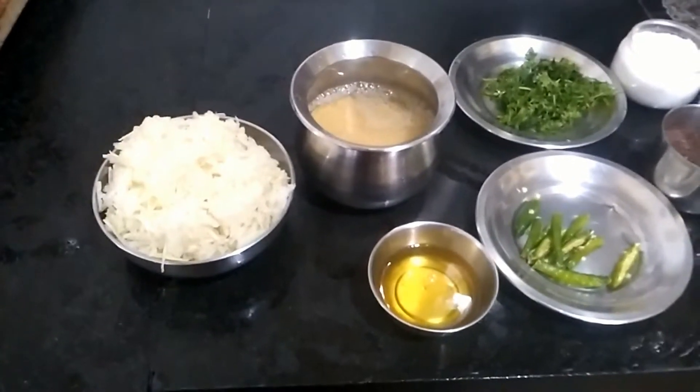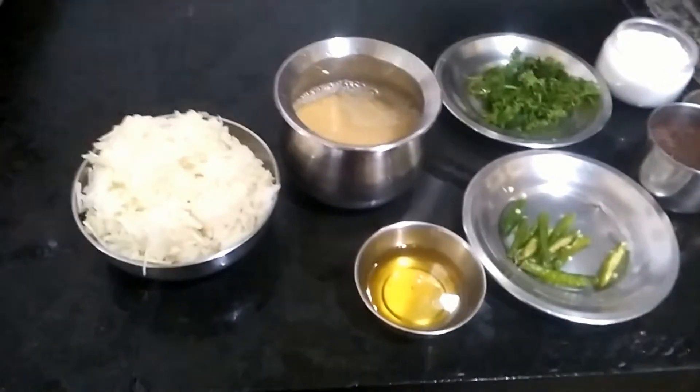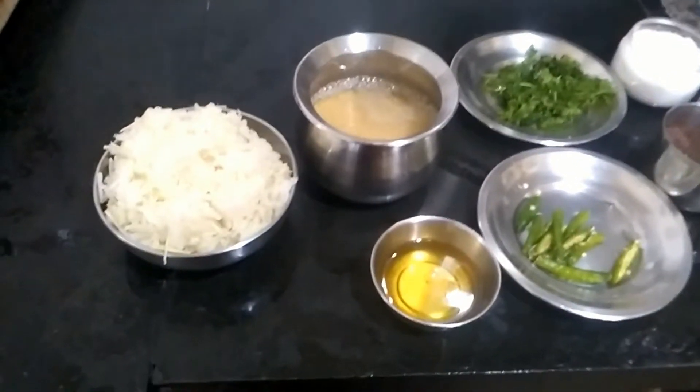Hello Friends, welcome to Shastri's Kitchen. Today we will see how to prepare Nool Kol Curry.